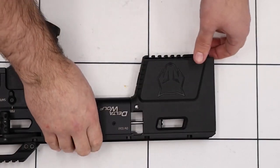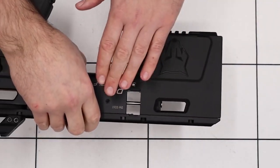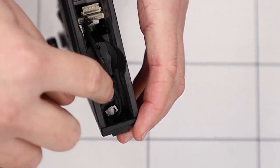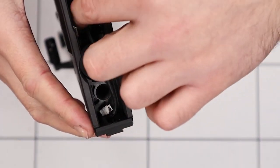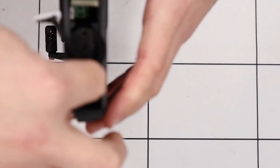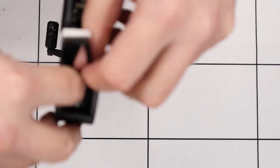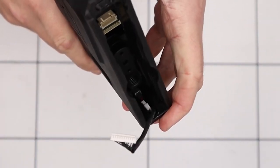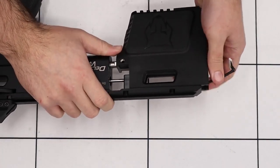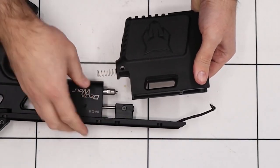Once that's done, we can slide this back block off from the block of the rifle itself. First, we'll make sure the connections up here are tucked away nicely so that they don't get caught as we remove the back block — just poke them up in the top rail so they're out of the way. Once they're out of the way, we can slide the back block off the rifle nice and carefully.